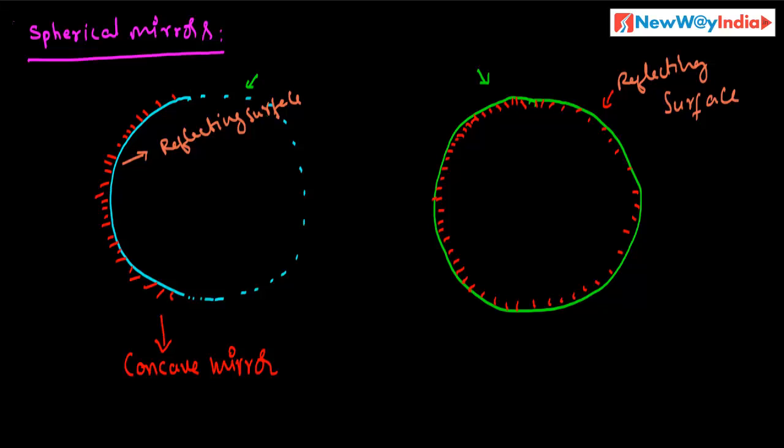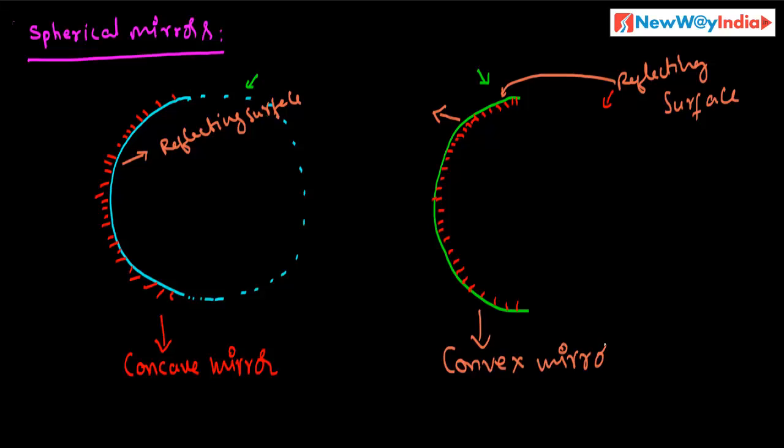If you consider some part of this mirror, what do you observe? The outward side — that means the bulging side of the hollow sphere — is the reflecting surface. This bulging side is the reflecting surface. So this type of mirror is called a convex mirror. This is a concave mirror, and this is a convex mirror.